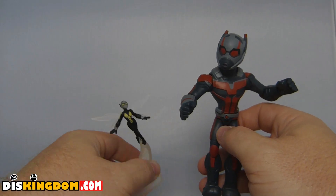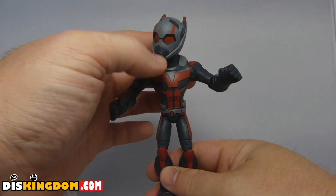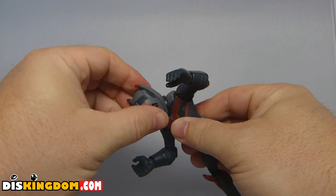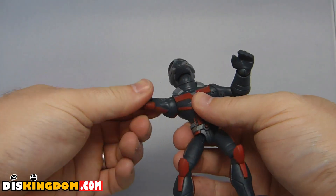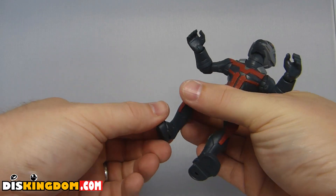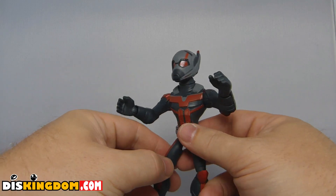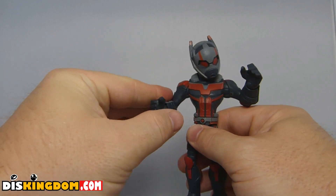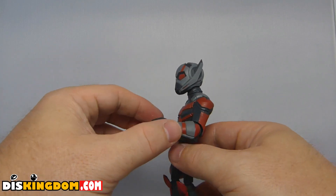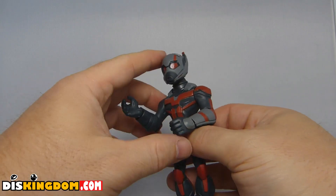Okay, so we have got them all out of the packaging. First off, we have the Ant-Man main figure. There's lots of maneuverability — we can move the head up and down, the elbows, the shoulders, the wrists, at the waist, the knee, and at the ankle. Loads of maneuverability. This is really one of the best things about the Toybox figures — they are meant for playing with, quite sturdy, and full of playability. This one's definitely pretty solid and a great action figure overall.